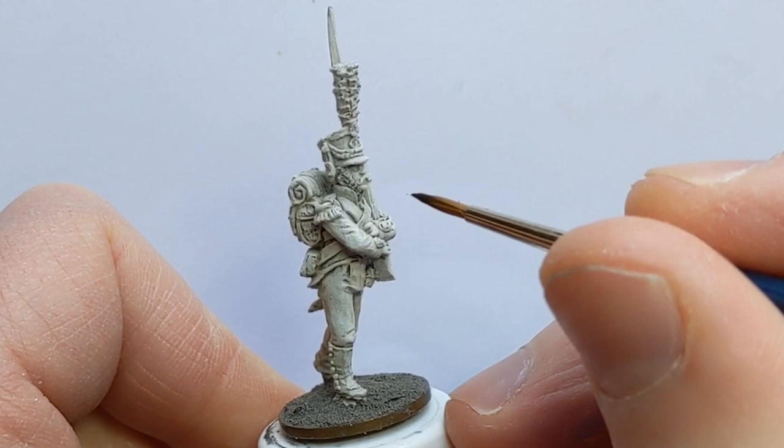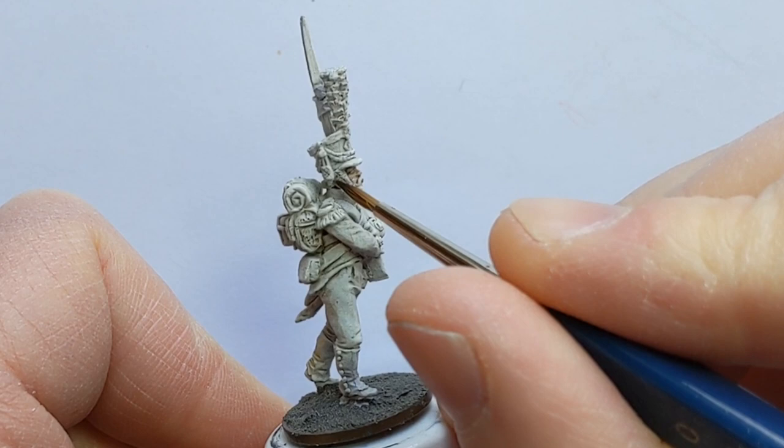I'm going to tackle the skin first. I have Citadel Contrast Guilliman Flesh.